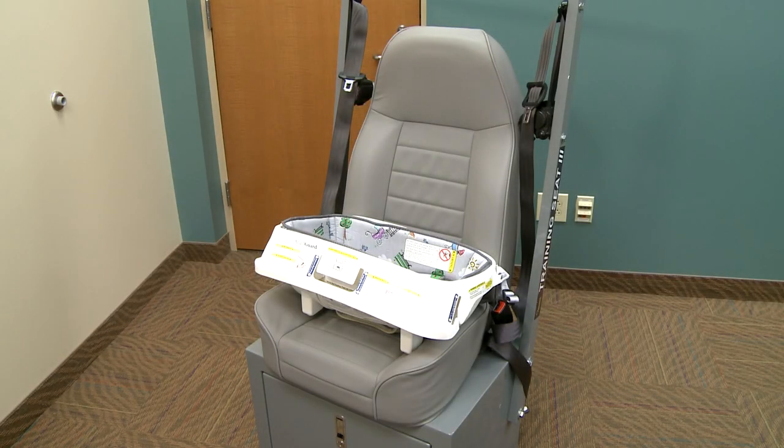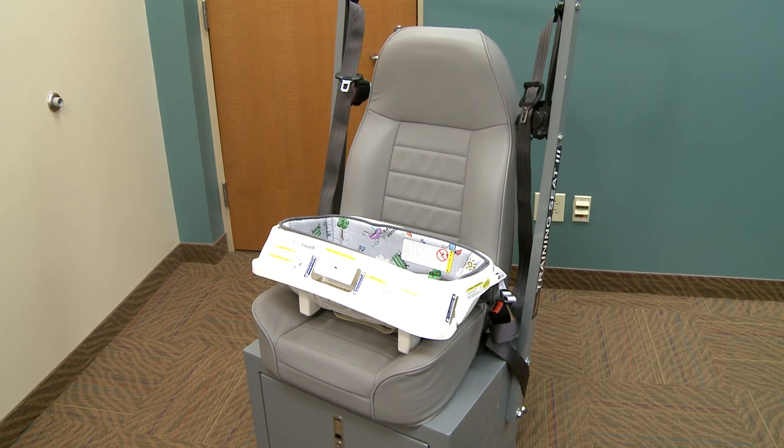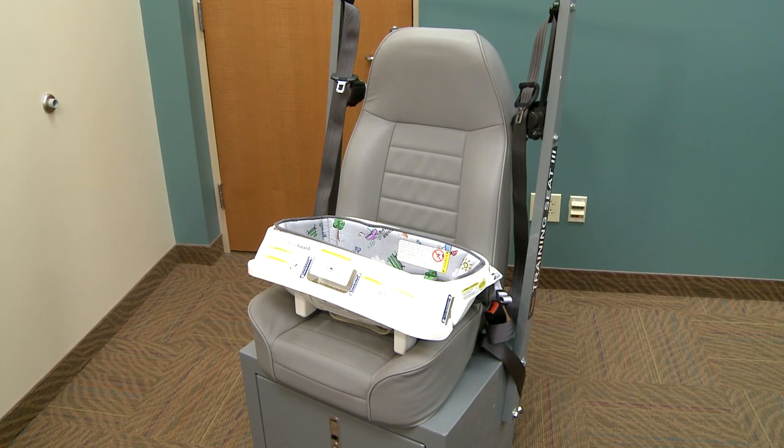There are specific vehicle seating positions that can be used to install the car bed. Only use the rear center or rear passenger side seating locations. Never use the car bed on the rear driver's side of the vehicle.